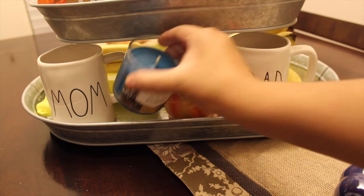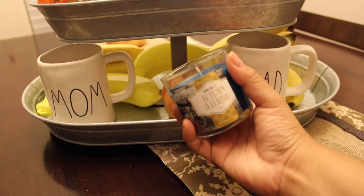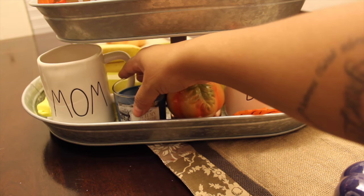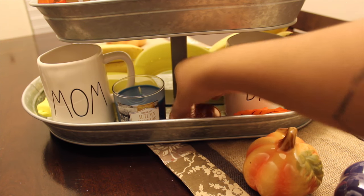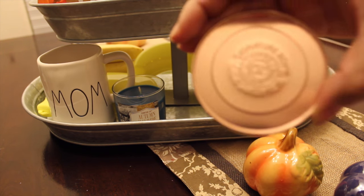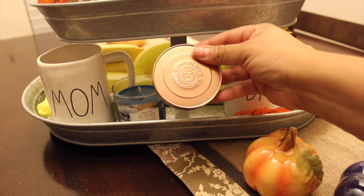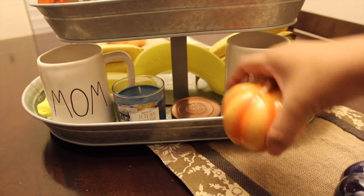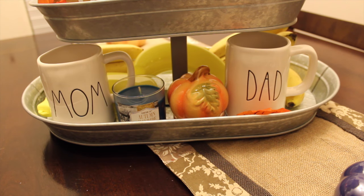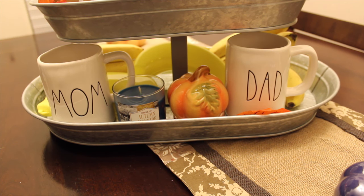This candle is called Autumn Hayride and it's from Target — I purchased it on clearance last year. The lid is right here, I just have the pumpkin sitting on it. This one is from their Signature Soy collection, I believe. I'm not sure if they still have those available, but I purchased it last year on clearance. In the background you can see I just have some bananas — which is real life. I use this for fruit and vegetables, whatever is in season, I just put it in the background.